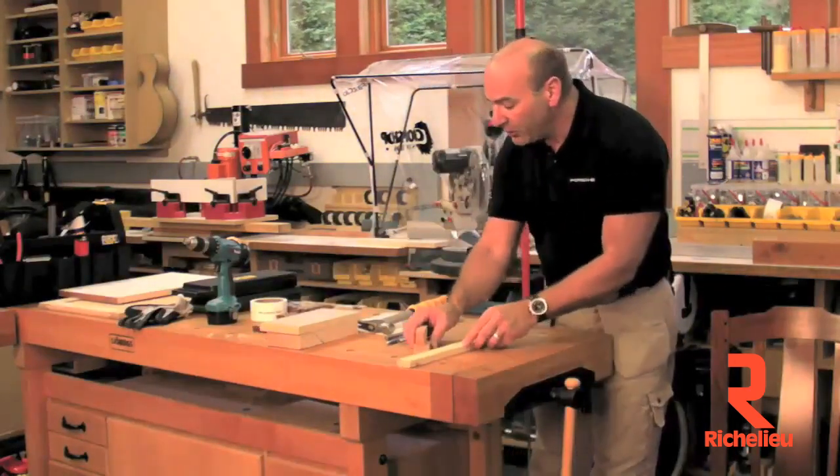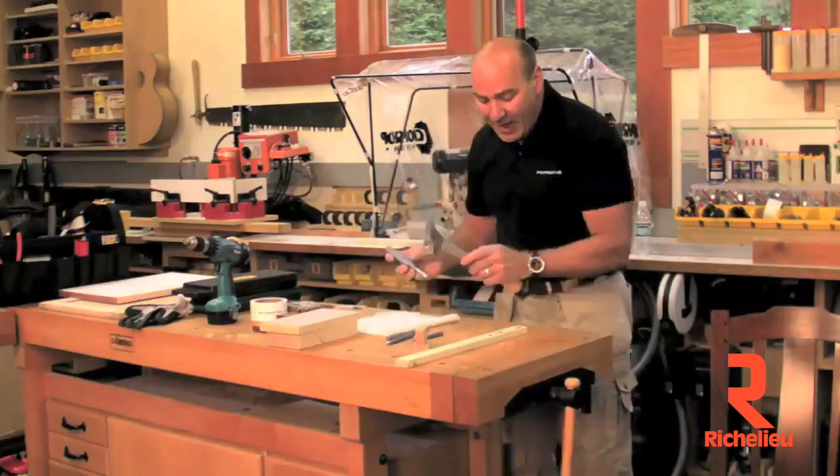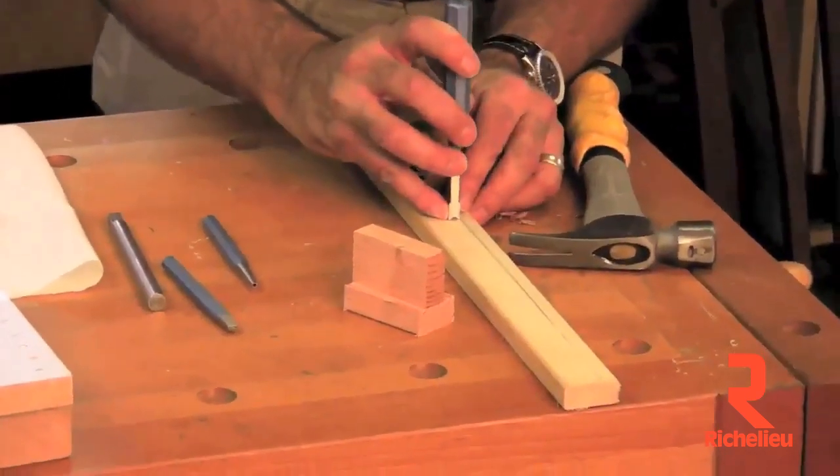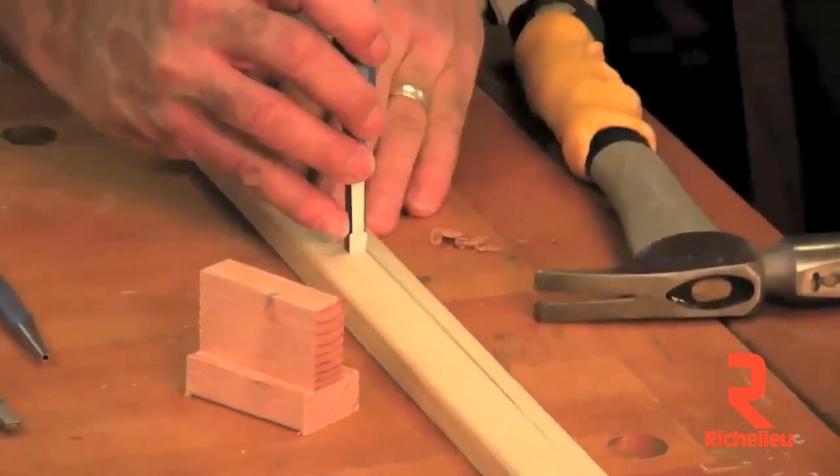All you do is take our new mortise tool right here — it's beautifully crafted — and you go ahead and knock in a 3/8 mortise bolt, just like that. No drilling.